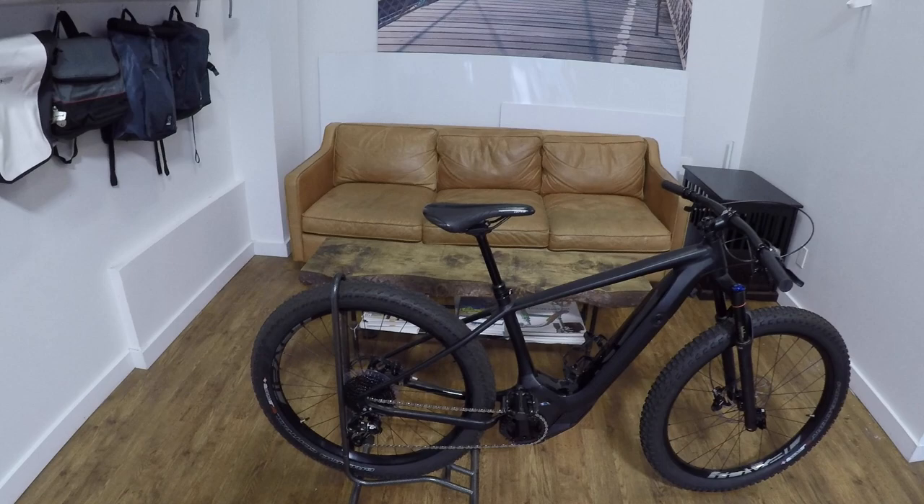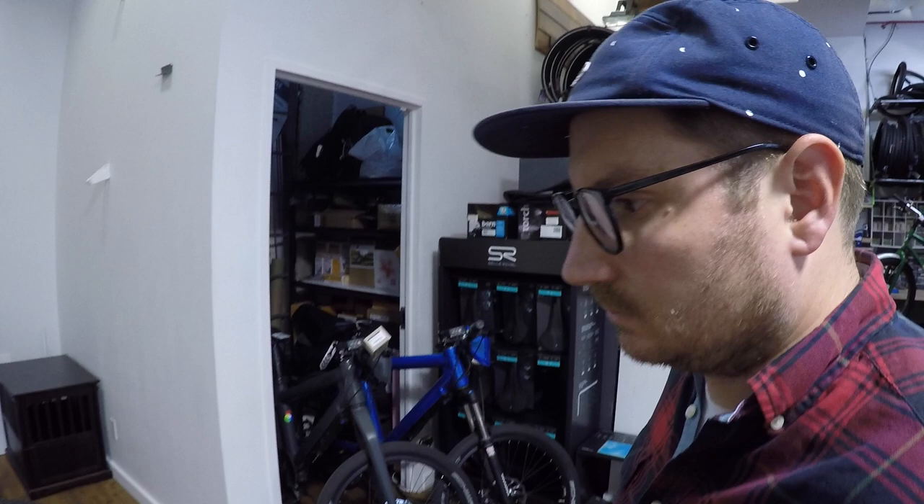It uses their M5 aluminum — high level stuff meant to be sturdy, lightweight, and high performance. That's Specialized — they do a good job. Chris, what have I missed here? What are your thoughts on this bike?